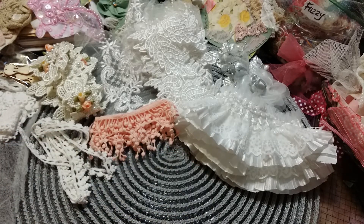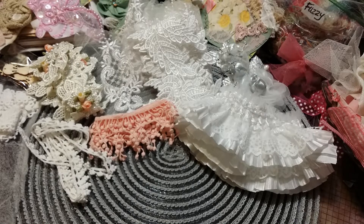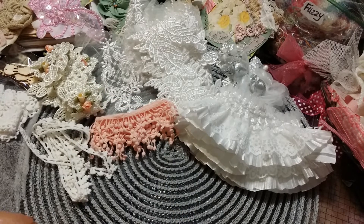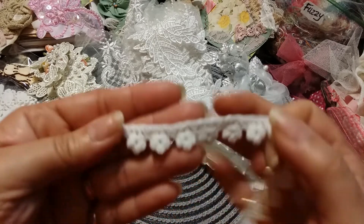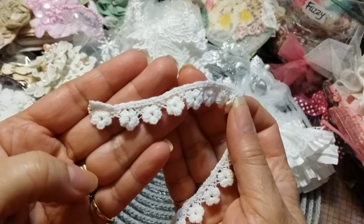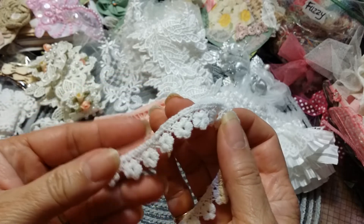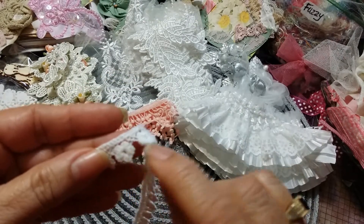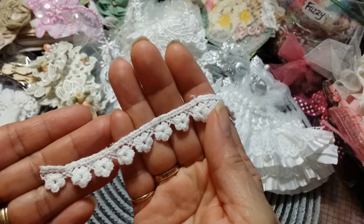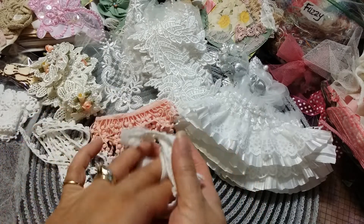Look at this one — this is so sweet. Now these are cotton — all rayon, I believe. Is this not the sweetest thing you've ever seen? Look at these tiny little flowers! Can you imagine just taking these little flowers off and putting pearls or bling inside? It's just going to be gorgeous. I absolutely love this one.